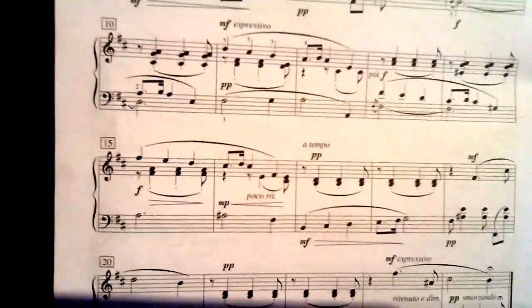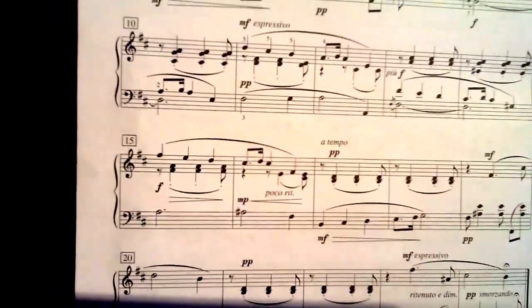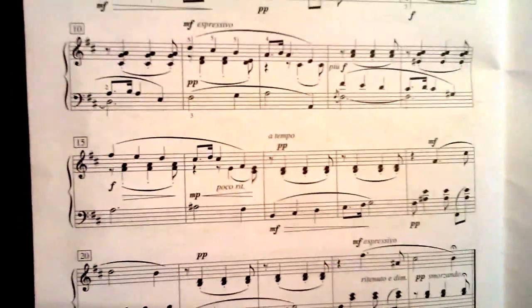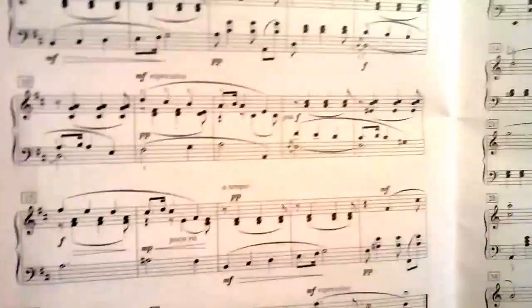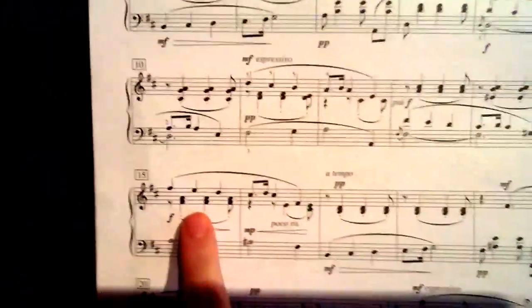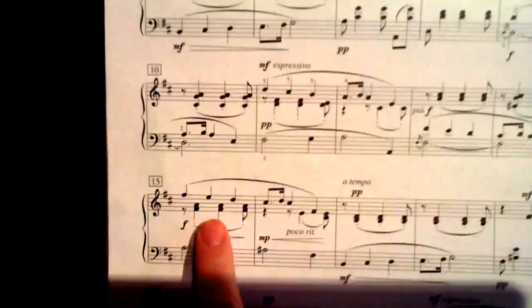One and two and three and — one and two and three and. You can see that the left hand copies that melody. And then the right hand does the same thing again, except upper...